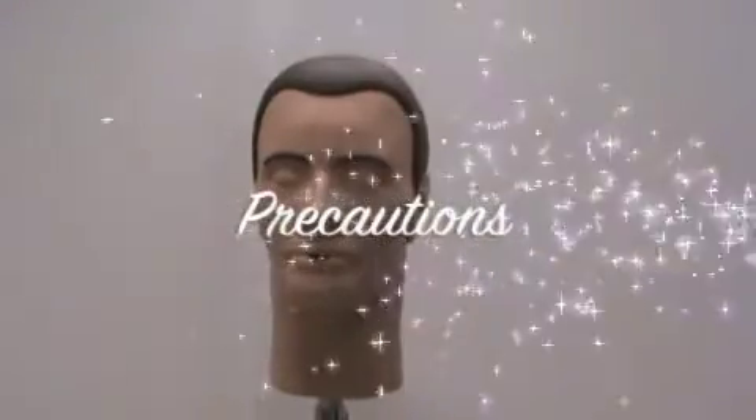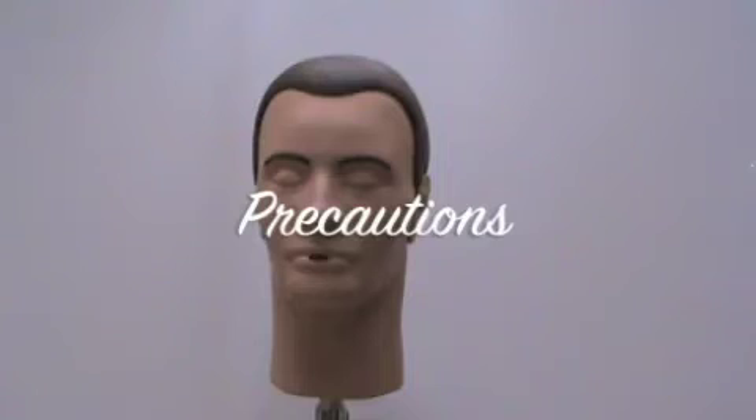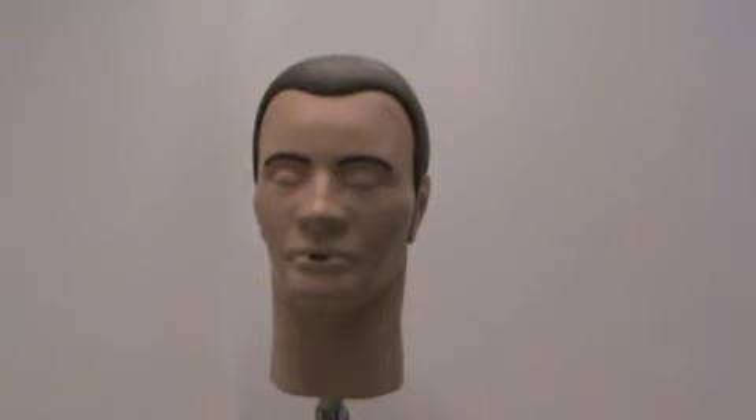A few precautions about your Pan-Dexter: do not store in direct sunlight. Store Pan-Dexter in an upright position. Do not adjust Pan-Dexter's stand without fully supporting his head. Use caution when moving Dexter to avoid tipping.